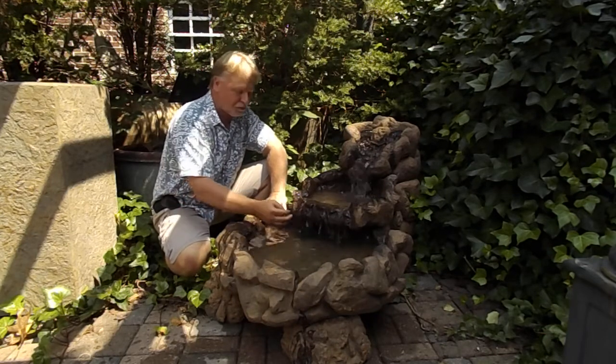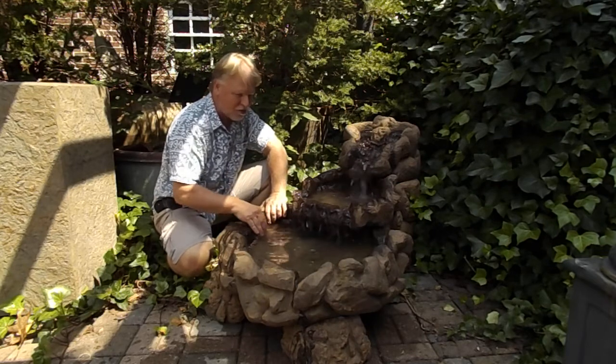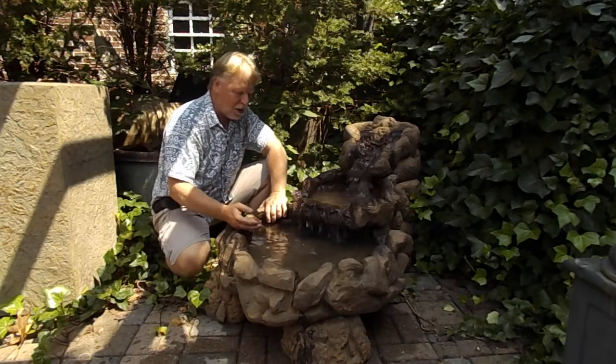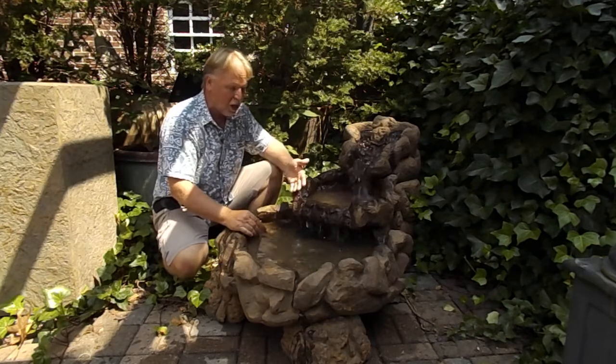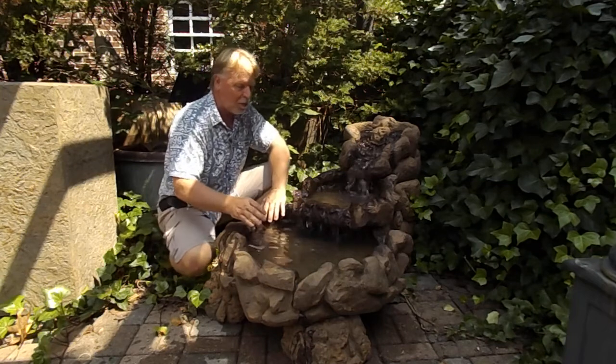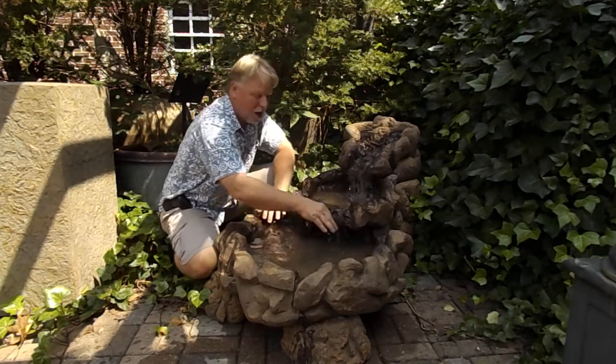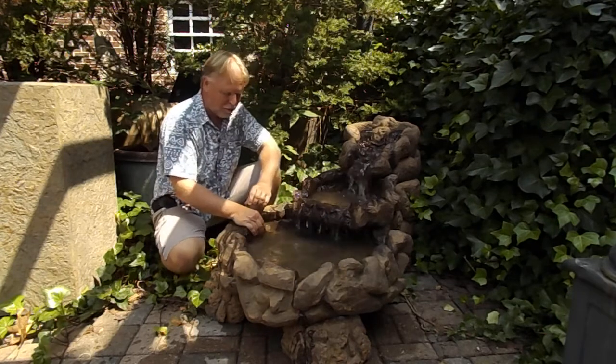I tend to like things simple. If you want to cover the pump, just basically put a rock over it — it makes it a little easier to maintain, in my opinion. But we can put it inline and set it up however you want. If we do set it up inline, we're going to include that screen — the piece of mesh that will go over the intake to keep debris from getting back into the pump.